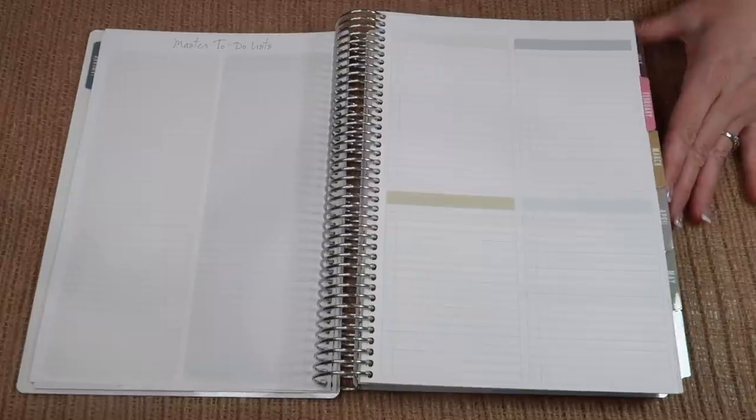Next we have our monthly master to-do list, and then on this page we have the four block system for checking off any projects you might want to pull from your master to-do list. You can keep track of your kids, break down work versus home — anything you would like.